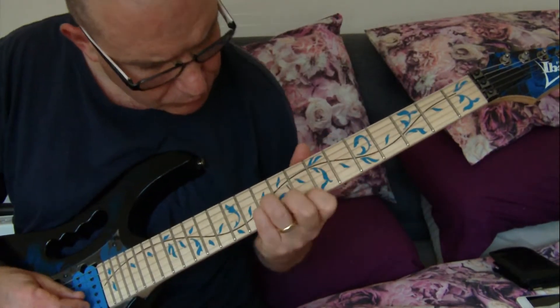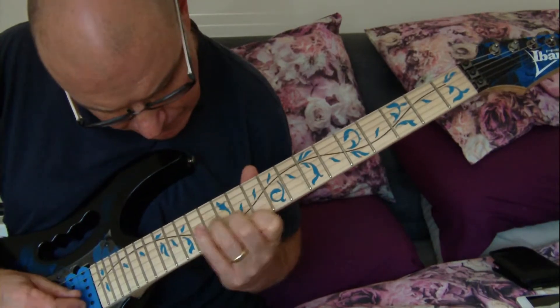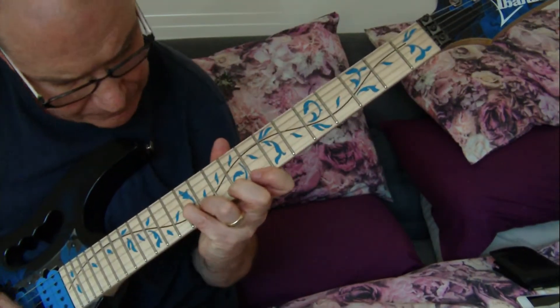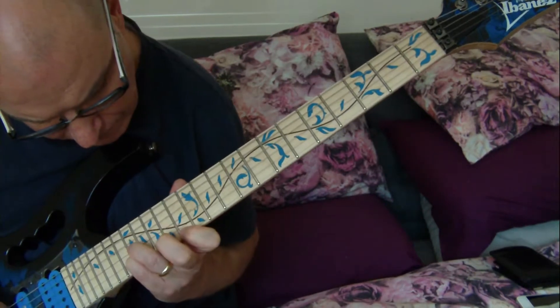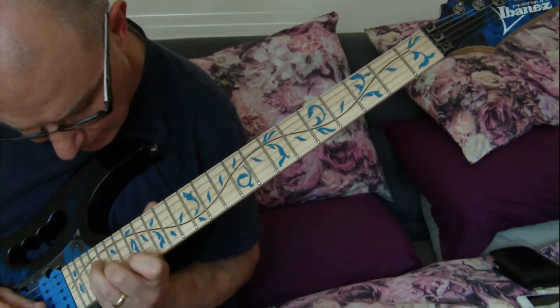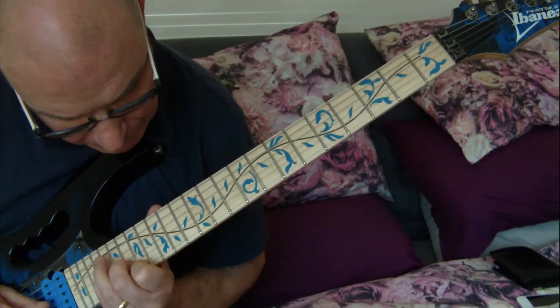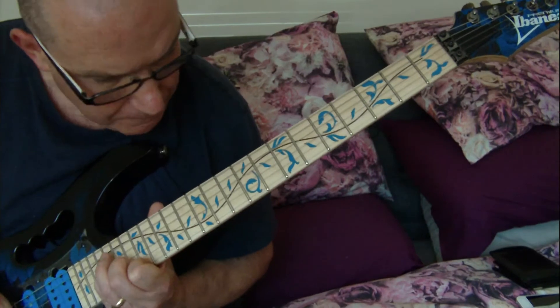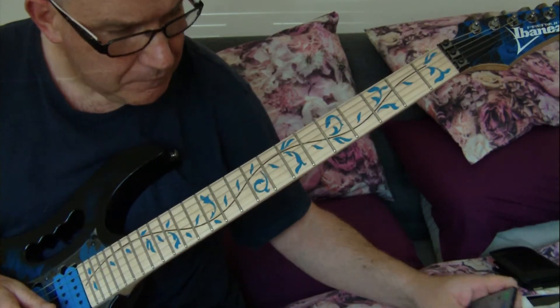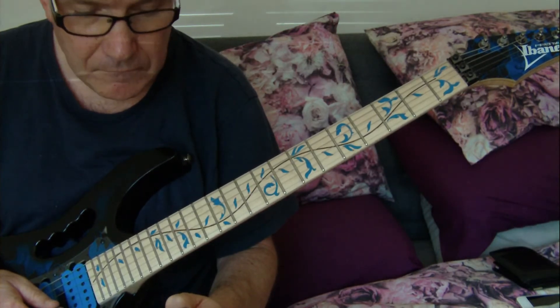[Musical performance - guitar piece played in the key of F, Adams tune, top three strings, at 110 BPM.]